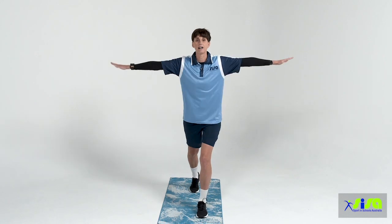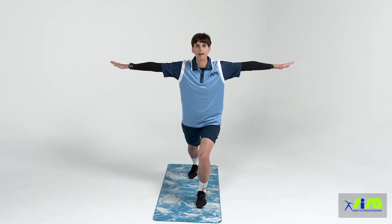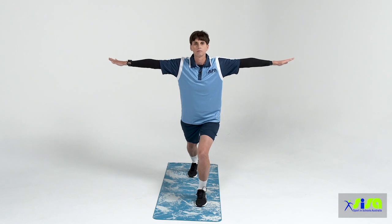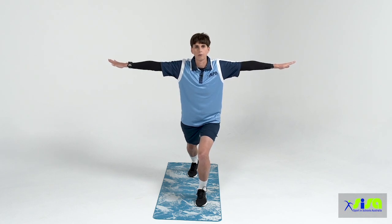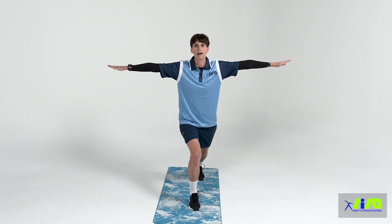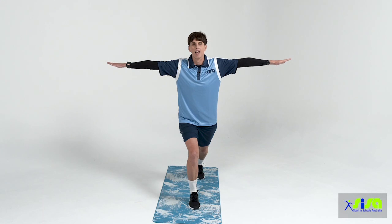Pose number three is going to be our warrior pose. Placing one foot forward, one foot back, arms out to the side, bending our front leg, leaning and placing all of our weight on the left foot forward — breathing in through your nose and out through your mouth. This time we're going to change legs: opposite foot forward, opposite leg back, arms out to the side, breathing in through your nose and out through your mouth.